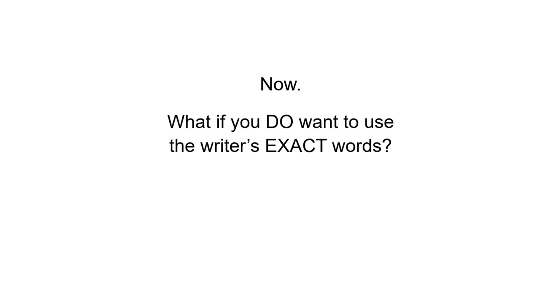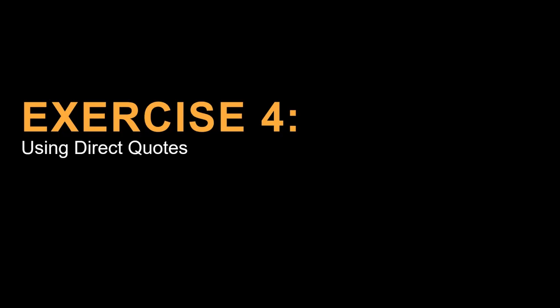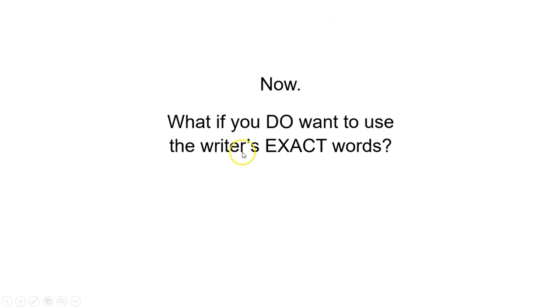So now, what do you do if you want to use the author's exact words? That's going to be covered in exercise number four under using direct quotes. When you're ready, go ahead and find this next exercise where we'll talk about how you do that without plagiarizing. We'll see you there.